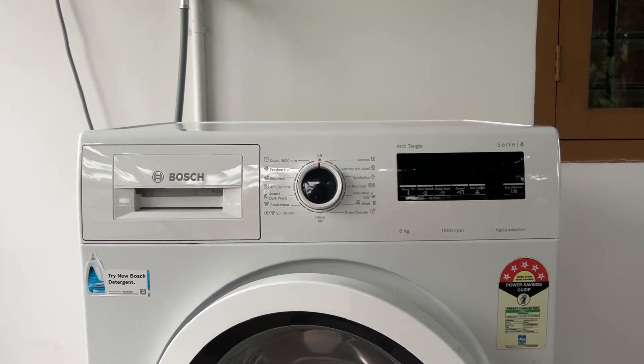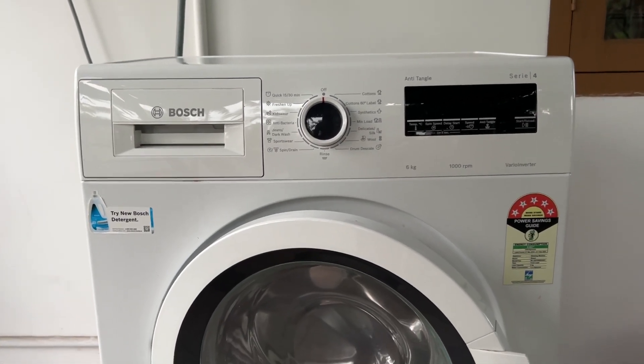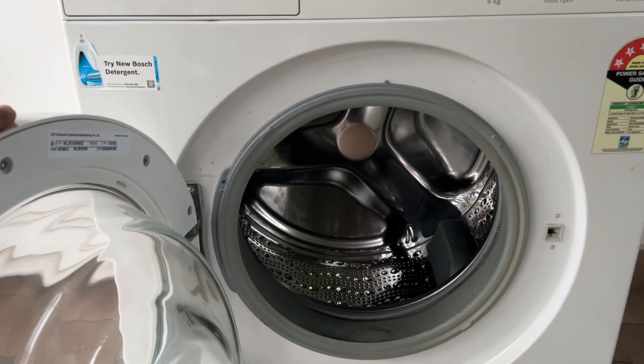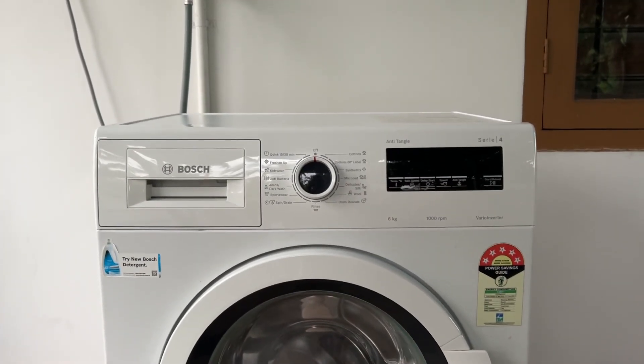1. Uneven load. If the load is unevenly distributed, the drum may not spin properly, leading to insufficient draining and a slower spin cycle. To fix this, redistribute the items evenly in the washer drum and run a second spin cycle.